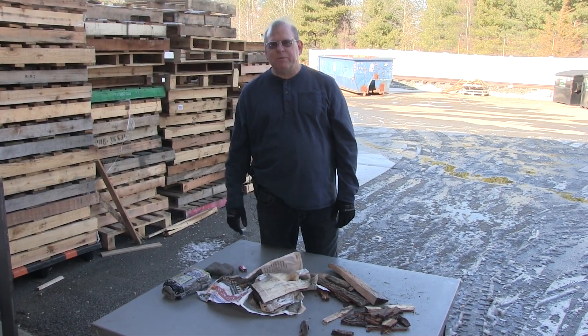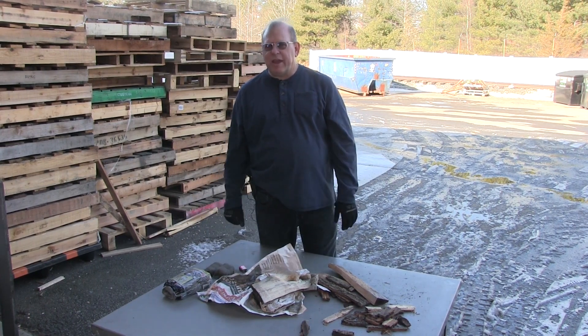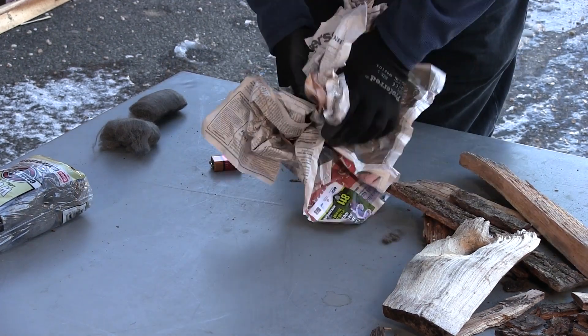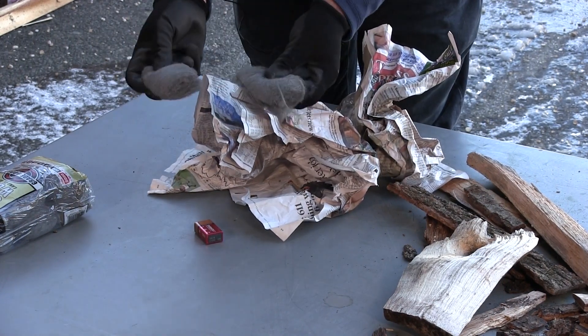For those campers and beach goers that want to start a bonfire while camping, I have a tip for you. So let's get started. I have here some newspaper, a nine-volt battery, and some fine steel wool.